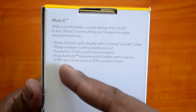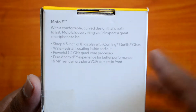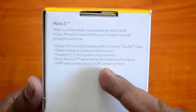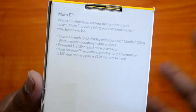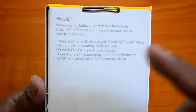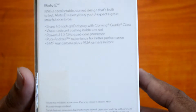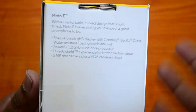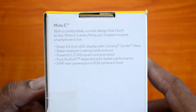It has a 1.2GHz quad-core Snapdragon 200 chipset — the first generation had a dual-core chipset, and now we have the quad-core chipset. It runs pure Android, stock Android 5.0 Lollipop, with a 5-megapixel rear camera and a front-facing VGA camera. The 5-megapixel camera is now autofocus, though there is still no flash. Storage has been bumped from 4GB to 8GB on this device.